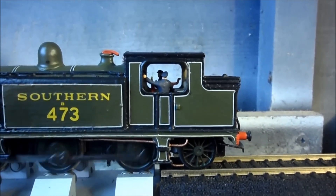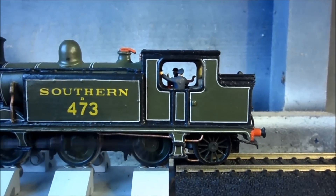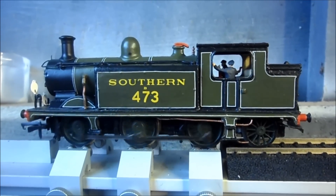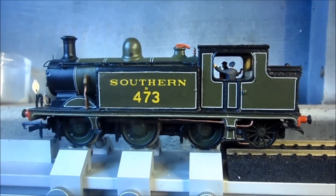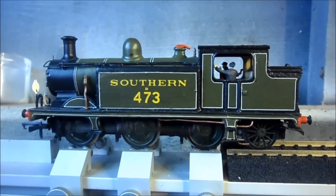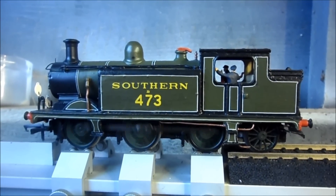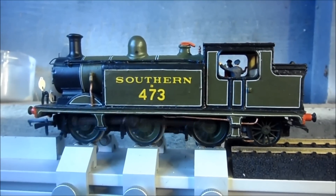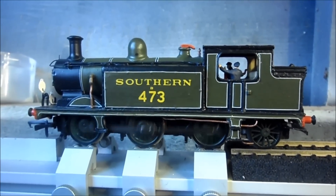I've also added some crew and some real coal in there. The paint for this came from, I believe, Phoenix Paints. The transfers — white lining — were from HMRS, bought from Mainly Trains. The Southern letters and numbers were PressFix transfers, also from Mainly Trains.